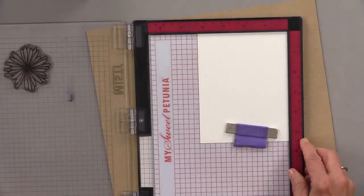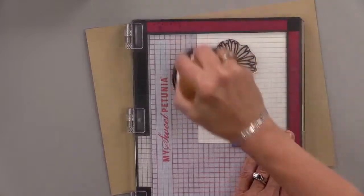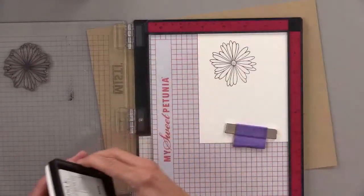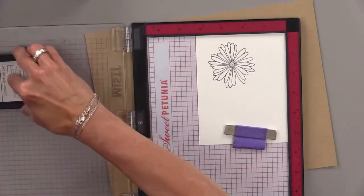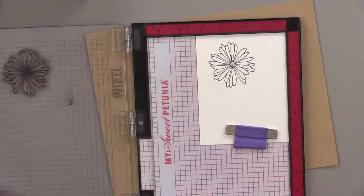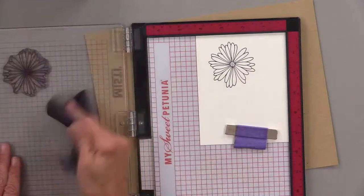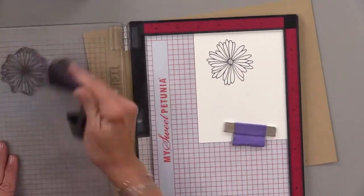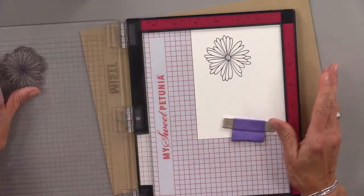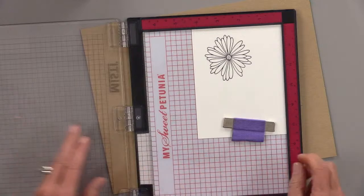I've tried some of those Blick markers and they're not too bad. And there's a new brand called Olo — I see a lot of very good artists and influencers using that brand, and I think it's going to be very big. Very similar to Copic quality. Tonight though, I'm not showing you fancy art supplies — tonight I'm showing you how to have fun with the kids, really.